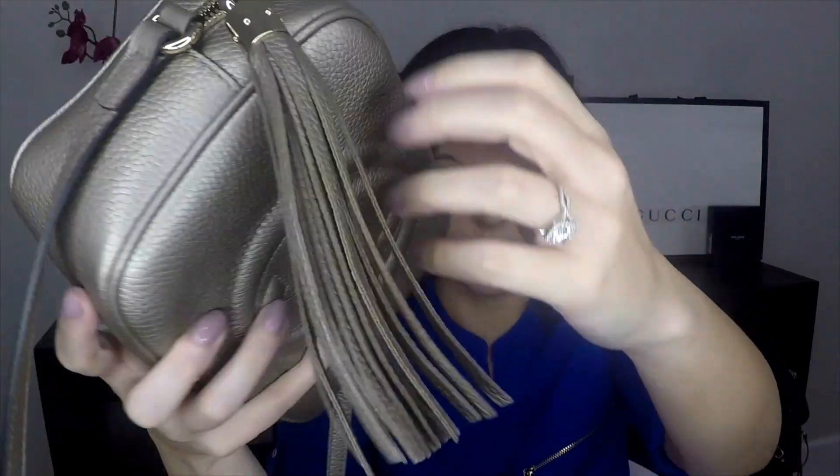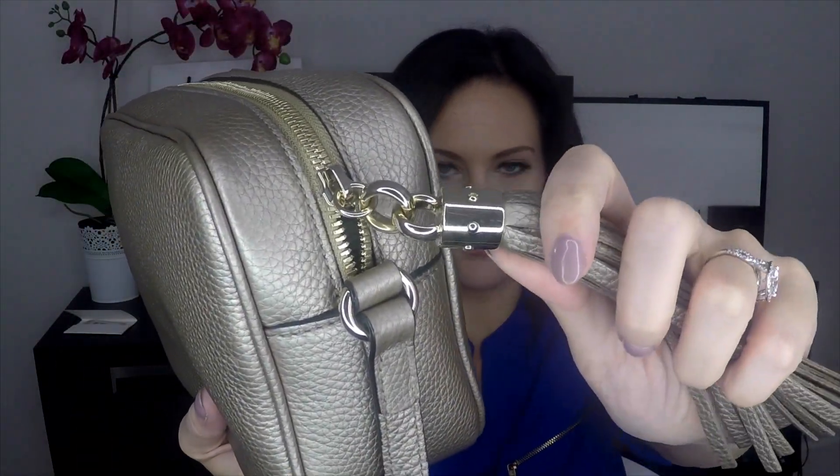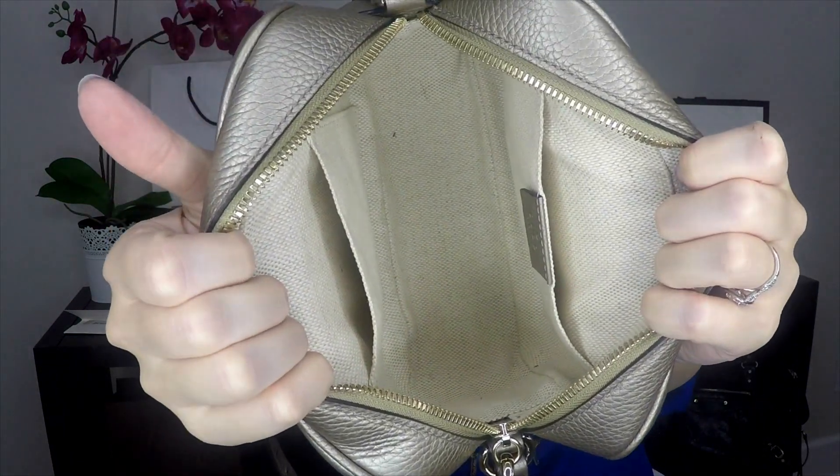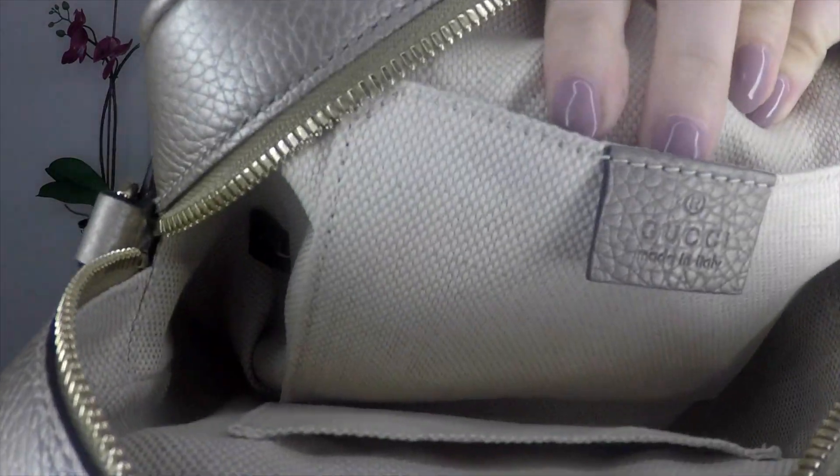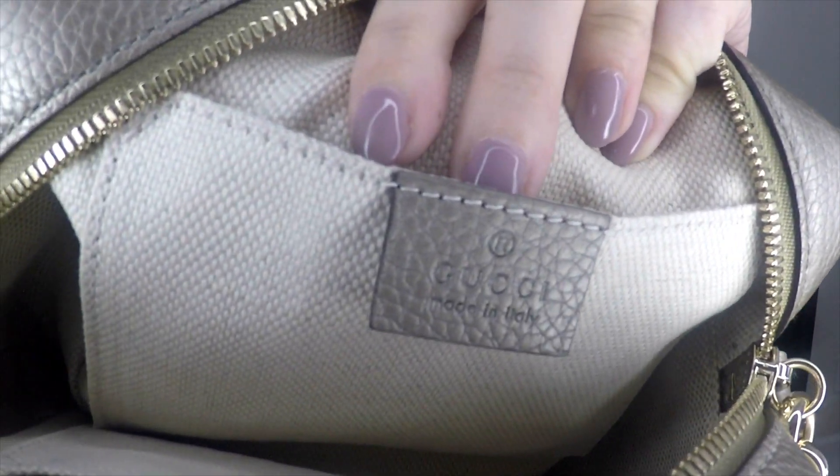It's got really pretty light gold hardware and a big tassel with the same light gold hardware. On the inside, they stuffed it for me. The interior has a cotton linen lining that says 'Gucci' and 'Made in Italy.' It's a very light bag because of that nice cotton lining.